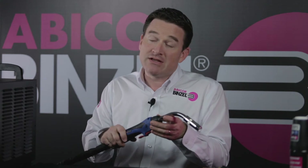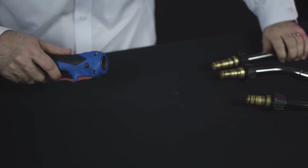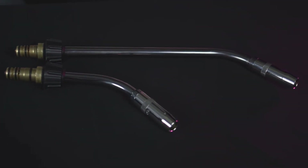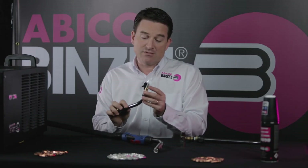What makes the WT torch unique is the ability to rotate the neck or to remove it to change it for a different length or angle. The WT necks are matched with high quality consumables. Nozzles are nickel-plated and we use long-lasting tips, all in order to reduce downtime and the cost of consumables.